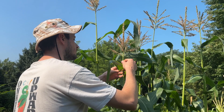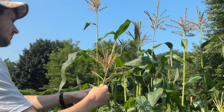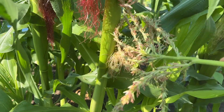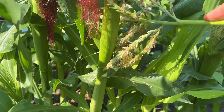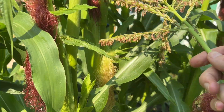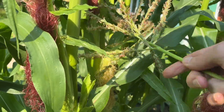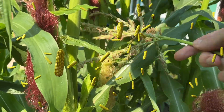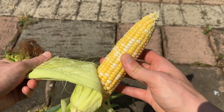We can pull a tassel out of a stalk and bring it into direct contact with our exposed silks. You can shake the tassel around and watch as that pollen builds up on the silks. If we do this every day or two while the tassels and silks are emerging, we'll pollinate all of our plants and grow a ton of corn. It's an easy 30 second task with a clear payoff.